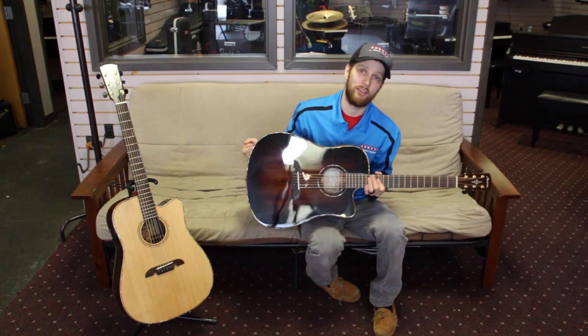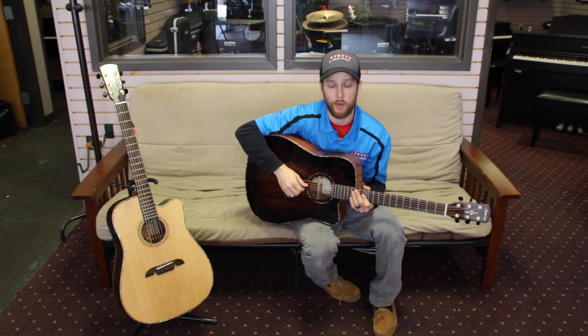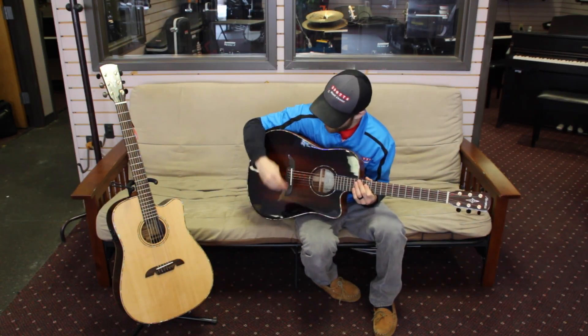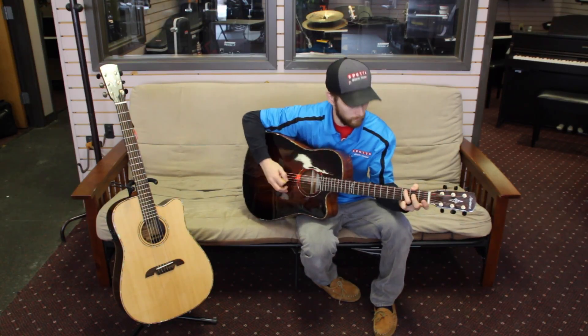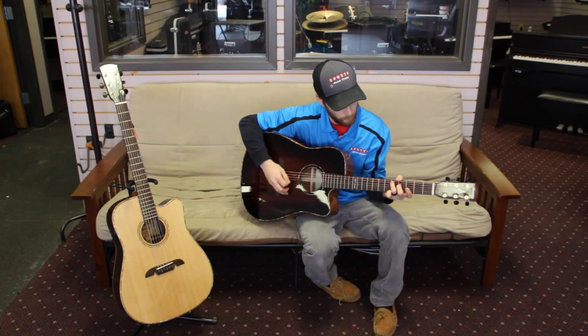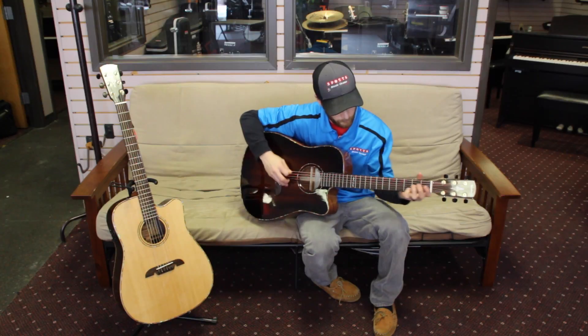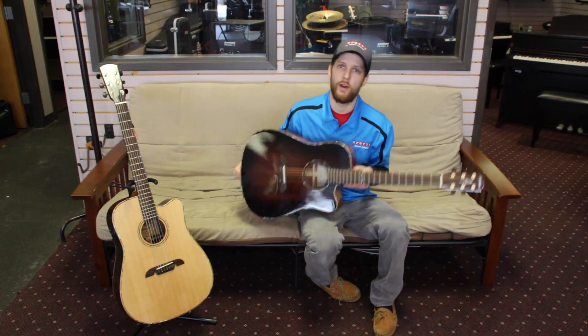And then the MDA66, which is the mahogany, $699 sell price. These guys are great playing guitars, they sound great. Really, really comfortable necks on them as well, but stop on by and check them out.